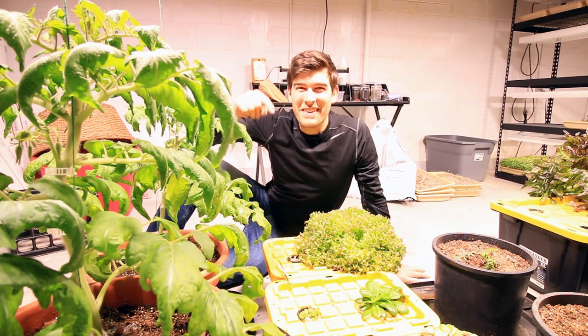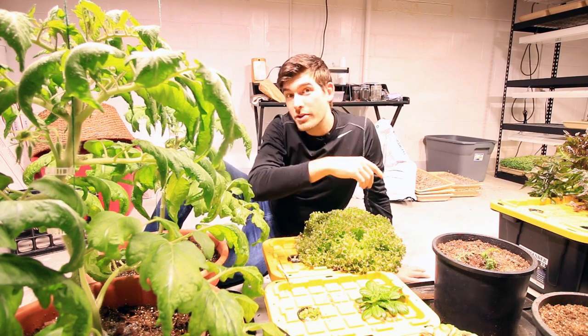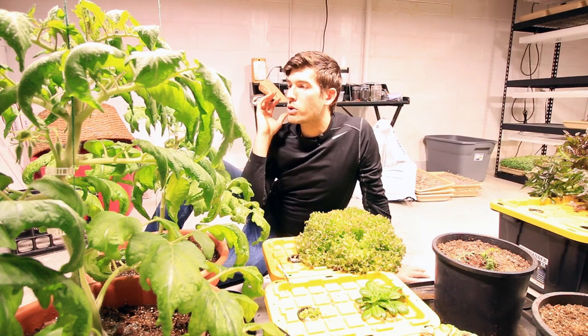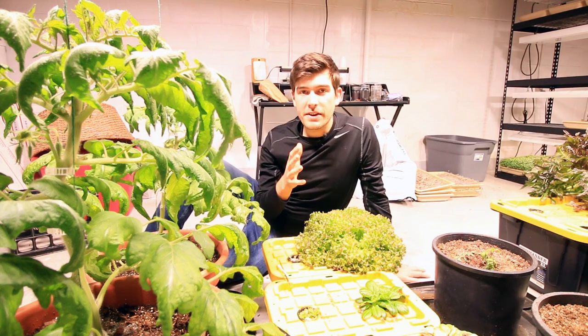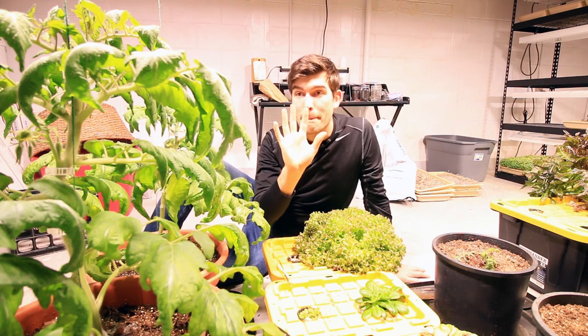What is going on everyone? Welcome to another very exciting episode right here on the MiGardener channel. I know all of you are going to love this one today because we're talking about growing tomatoes and specifically how to hand pollinate them using five different methods.